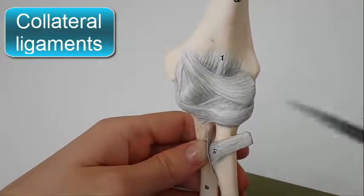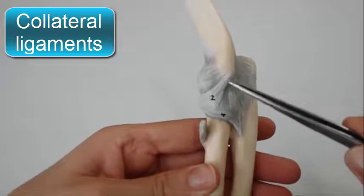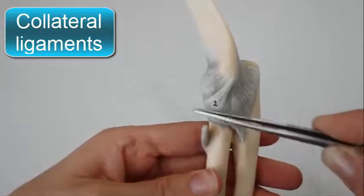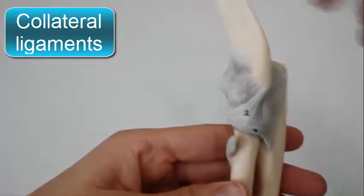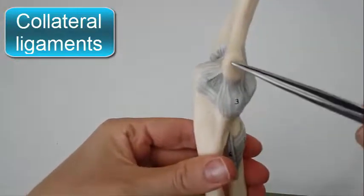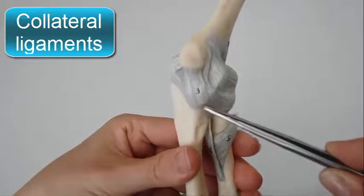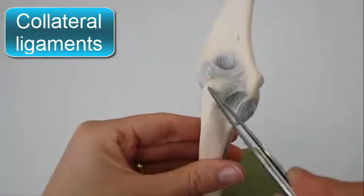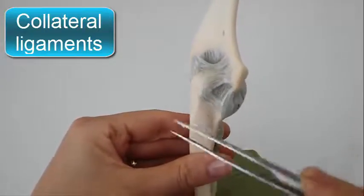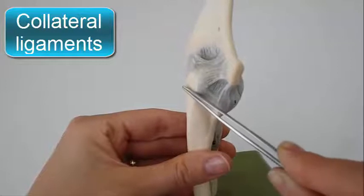The joint is stabilized by ligaments. The lateral ligament is triangular and is attached by its apex to the lateral epicondyle of the humerus and by its base to the upper margin of the annular ligament. The medial ligament is also triangular and consists principally of three strong bands: the anterior band, which passes from the medial epicondyle of the humerus to the medial margin of the olecranon process, and the transverse band, which passes between the ulnar attachments of the two preceding bands.